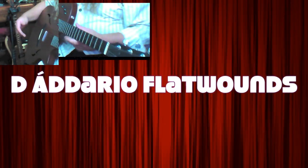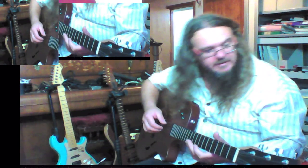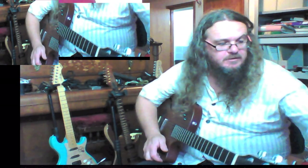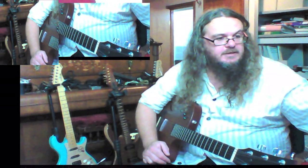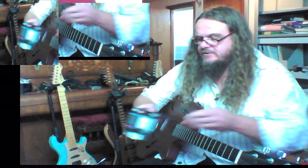I've restrung my Taylor T5 — it's the Auvin Gold 2009 limited edition. I've restrung it with D'Addario light gauge, warm, mellow flat rounds, which are 12s to 52s.